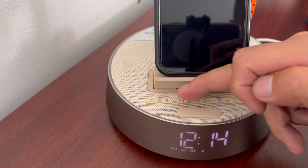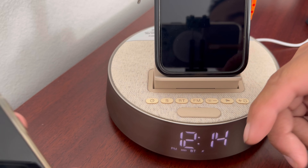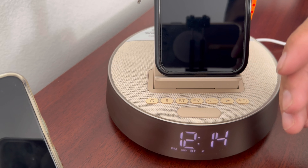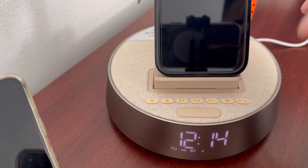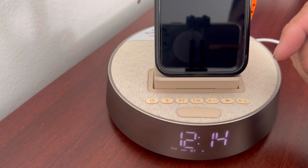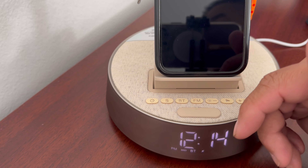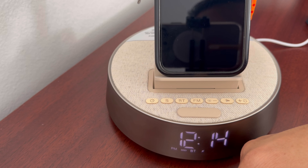To connect to Bluetooth, you just hit the Bluetooth button and then on your phone or iPad it's going to pop up as an S09. Hit a couple of yes and allow all the prompts. And then once you do that, you can play music. I'm going to play some music and let's see if you can hear it.